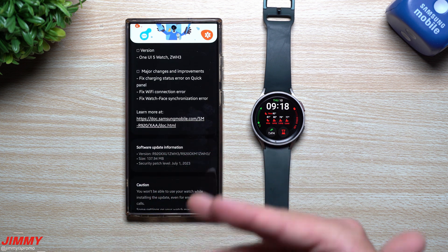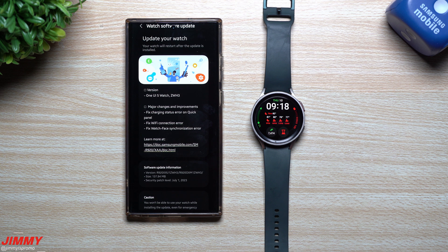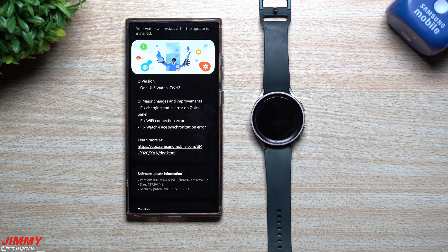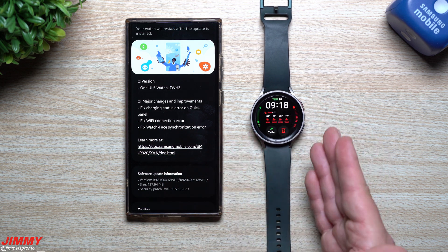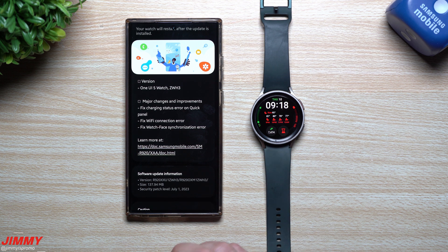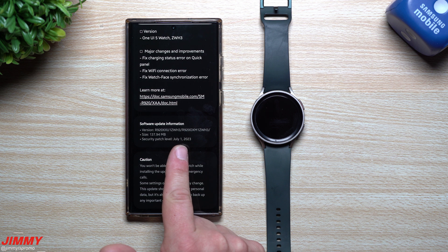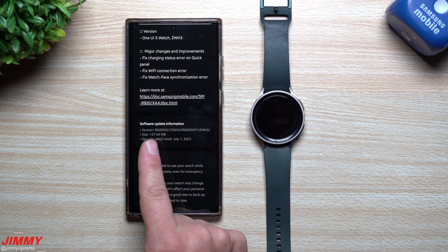Now let's talk about the update pushed today, August 10th. This update ends in ZWH3. If you're part of the beta program and haven't checked today, this is the one you'd be able to see. The major fixes include: a charging status error on the quick panel, a Wi-Fi connection error, and a watch face synchronization error. This update carries the same July 1st security patch level as the previous one, which suggests the official release may bring an August 1st security patch.